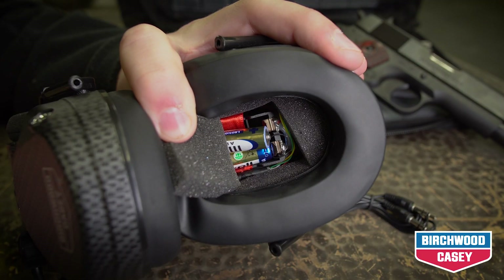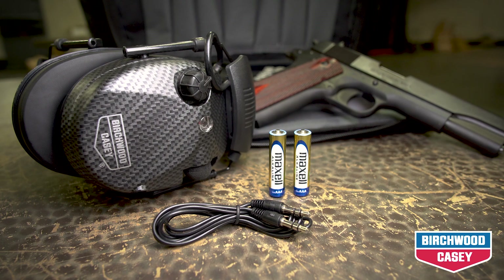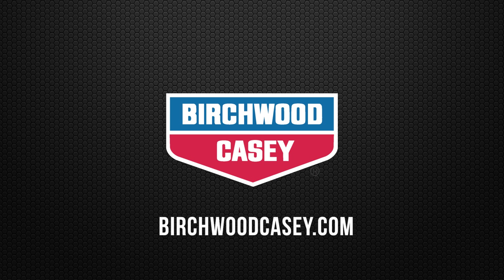The eCrest requires two AAA size batteries. For more information on the eCrest electronic 26 muffs by Birchwood Casey, go to birchwoodcasey.com.